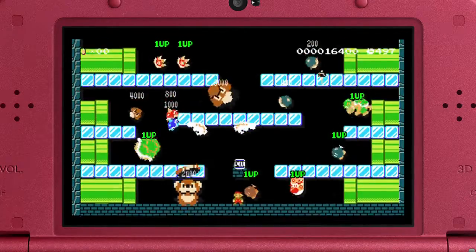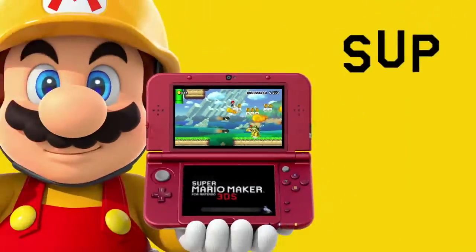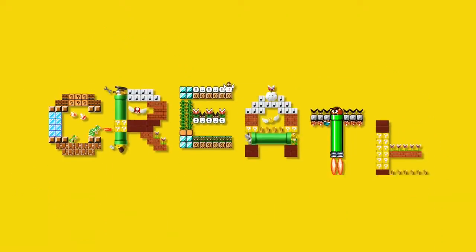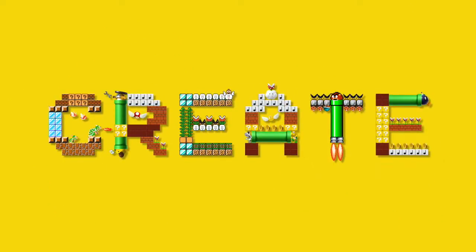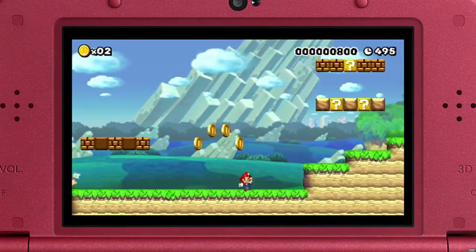The magic of the Super Mario Maker game is going handheld just in time for the holidays with Super Mario Maker for Nintendo 3DS. In this portable take on the hit Wii U game, you can play and create 2D side-scrolling Mario courses anytime, anywhere.